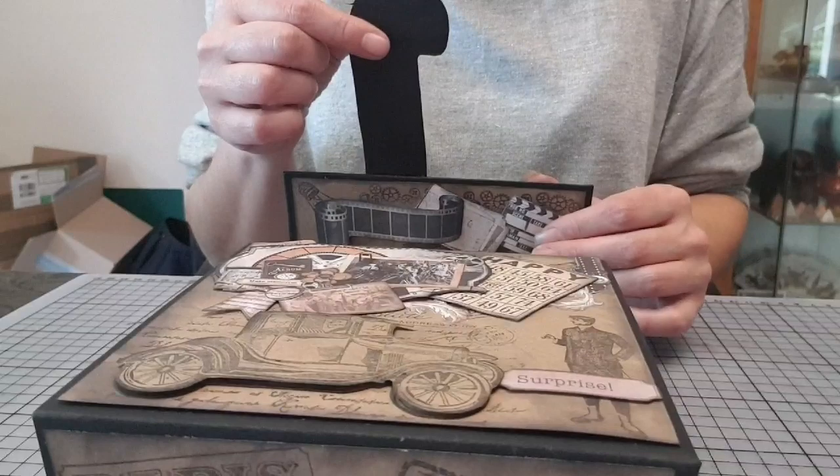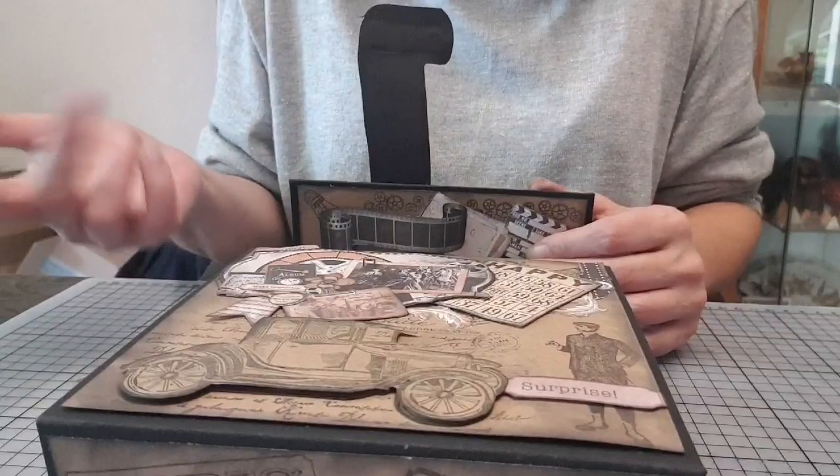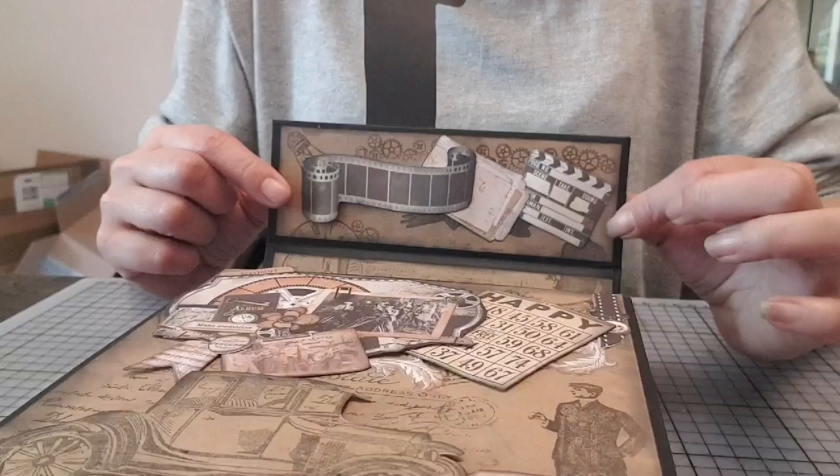En ouvert, ça se présente comme ceci. Là, moi, je n'ai rien mis, mais bien entendu, on peut mettre des die-cuts, on peut décorer, on pourrait remettre du craft si on voulait. On fait ce qu'on veut. Moi, j'ai laissé simple pour le moment.